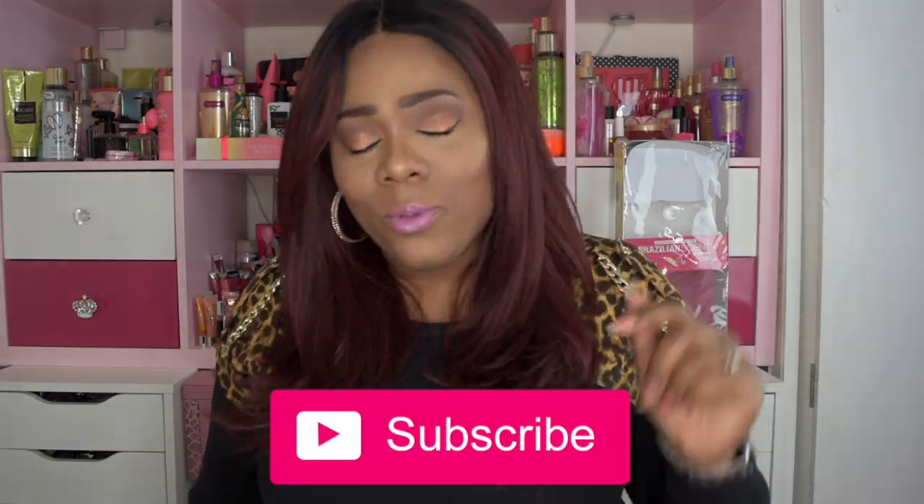Hello visionary beauties, welcome to my channel! If you haven't already and you love DIYs and everything beauty, I have all of that here. If you think this video is dope, check out my other ones, hit that subscribe button below, and hit that alert bell so you'll be notified when I upload new videos. Now let's get into this gorgeous red hair.